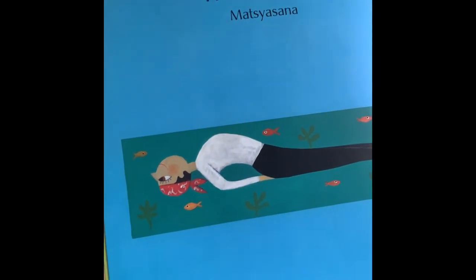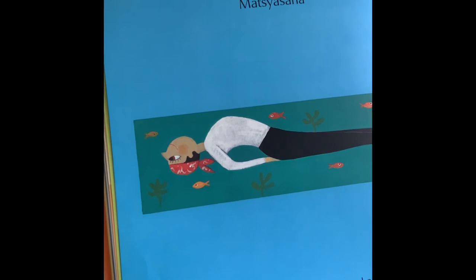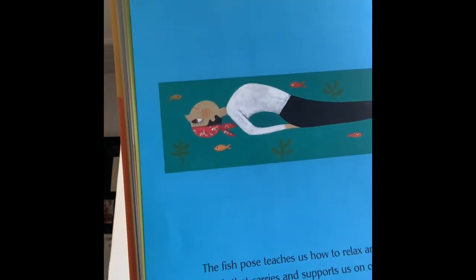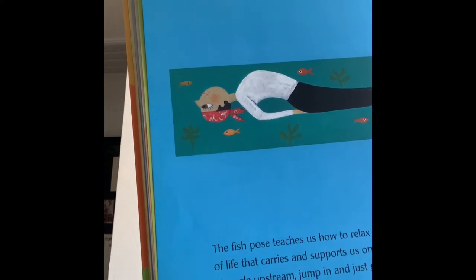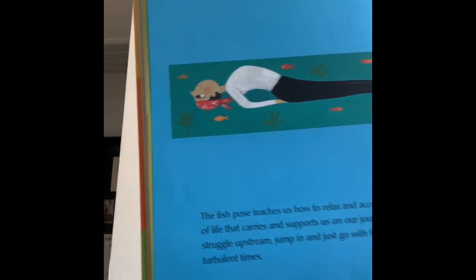You can lay on your back. Be careful. Lift up your chest and lean your head back — make sure to gently bring that head back. Or you can sit in your chair and copy what I'm doing right here. I'm just going to sit right here and then lean my head back. Breathe in and out.